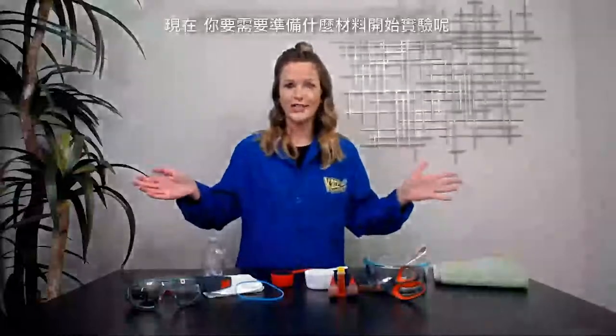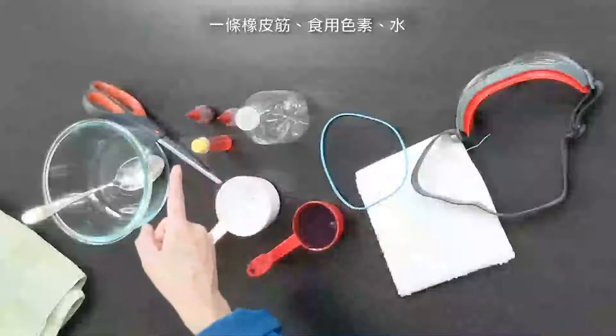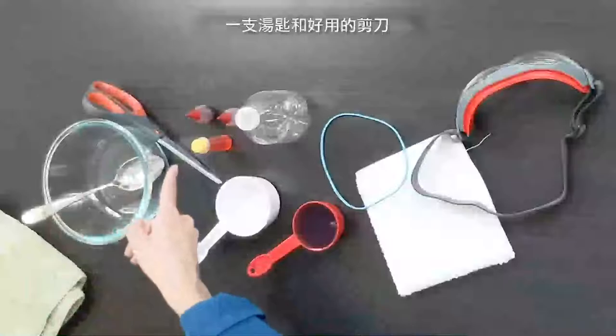So what do you need to get started? A plastic bottle, a thin towel, a rubber band, food coloring, water, dish soap. You'll also need a bowl, a spoon, and some high-quality scissors.